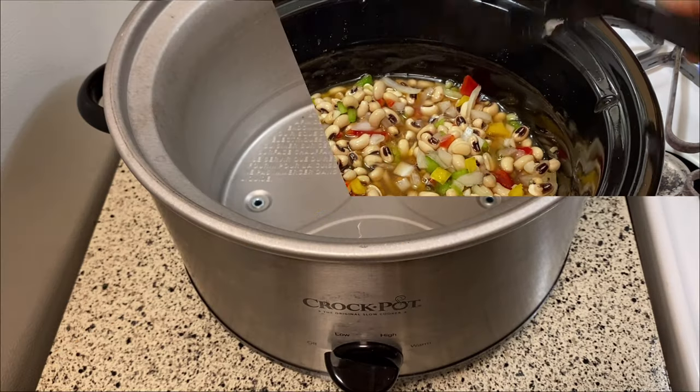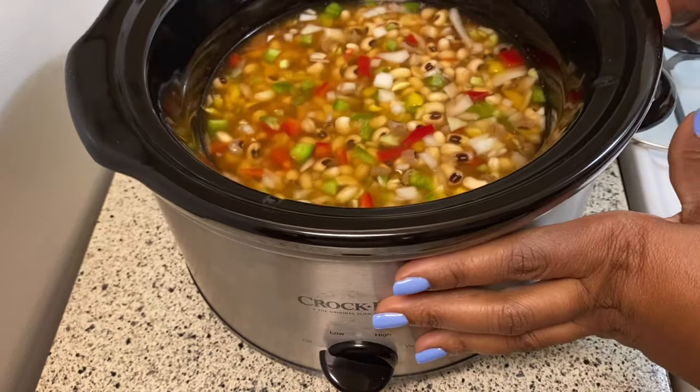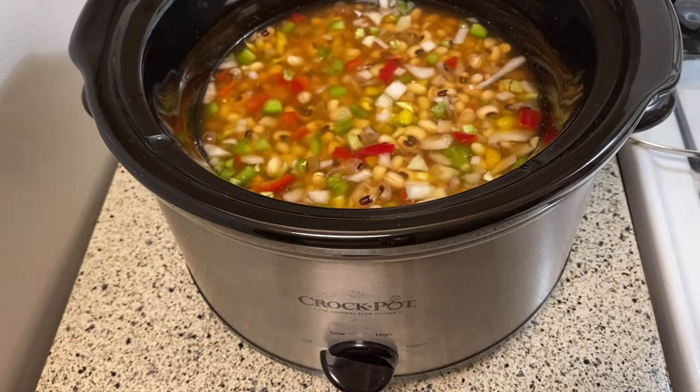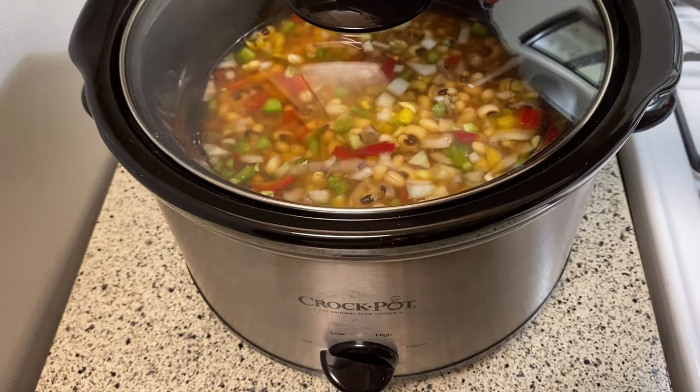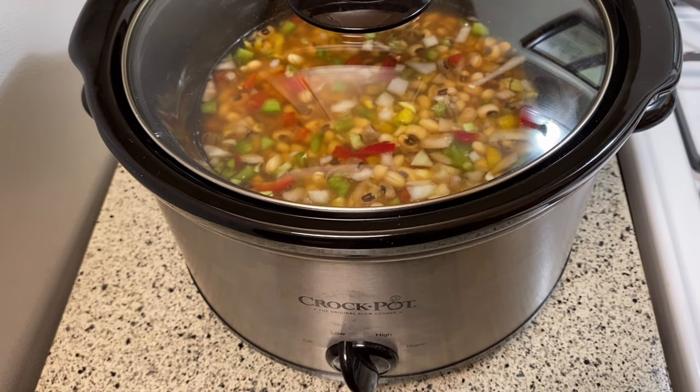I'm going to add the crock pot into the base, add the lid to it, and I'm going to cook it on low overnight. I'll be back in the morning to show you what they look like.